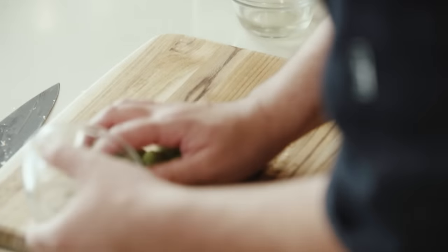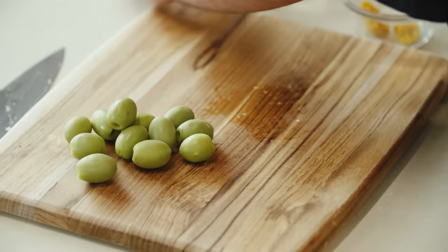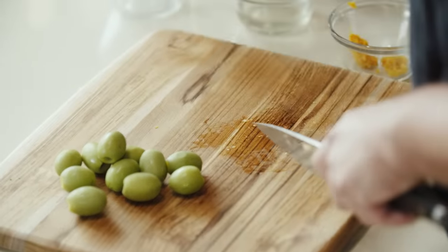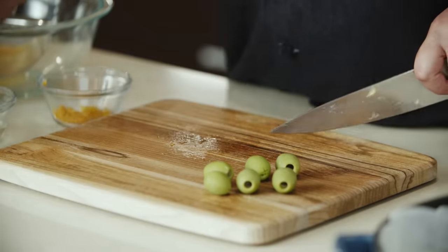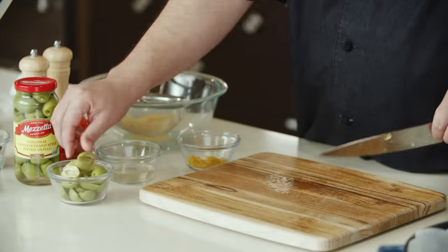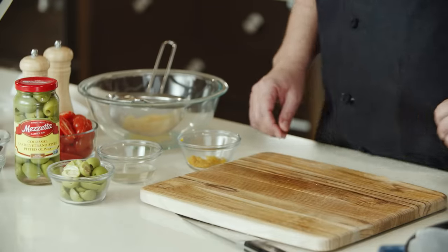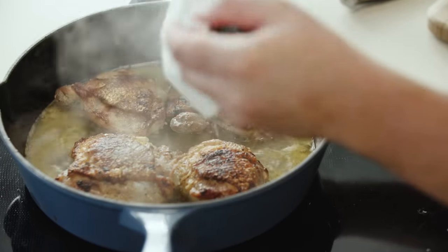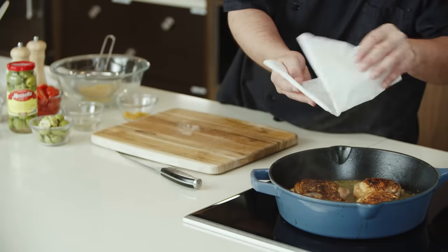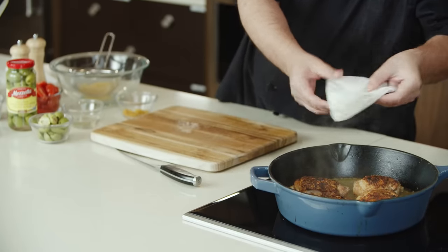Now we're going to take some Italian olives and cut them right in half. I also saved about a quarter cup of the olive juice — about two ounces — and we're going to cut these right down the middle. We're going to remove our cartouche very carefully; there's going to be some steam and that liquid is going to be hot, so we're going to discard the cartouche.